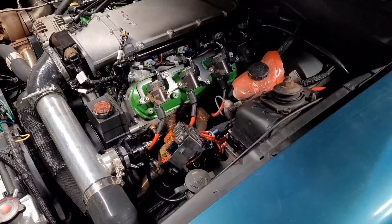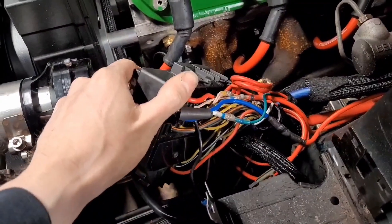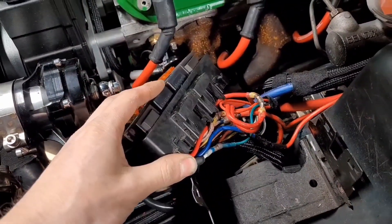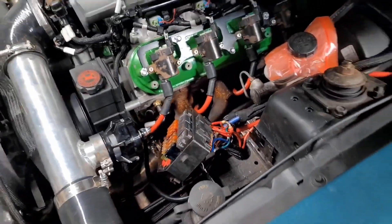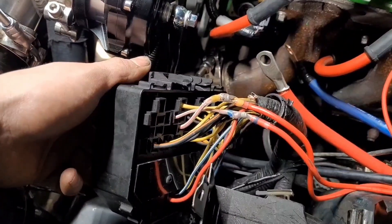Now that you're all caught up on what I've been up to, we're going to start on the first part of this mission. We're going to get all this rat's nest of wiring out of here that we don't need anymore, so we can make room for nice clean wires without having to chase them around.